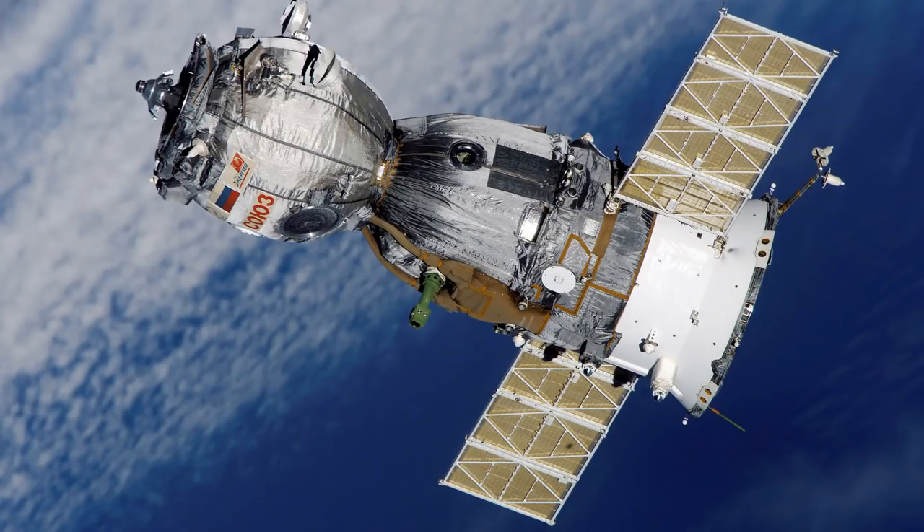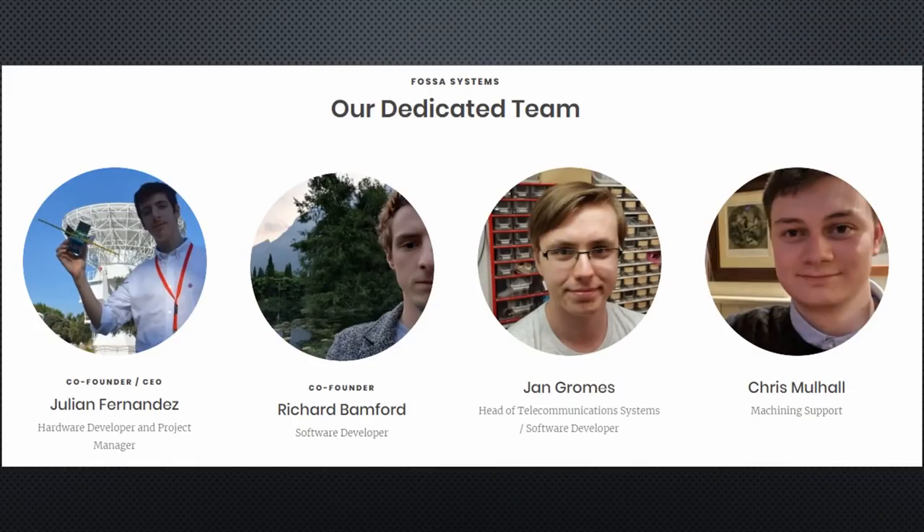Satellites are expensive and big, and can only be launched by the military, governments, or large corporations. Tomorrow morning, this will change. A 16-year-old student and his team will launch a LoRa satellite.